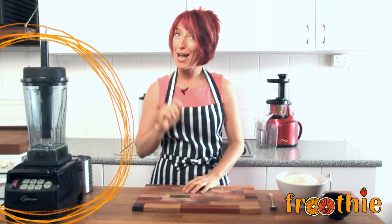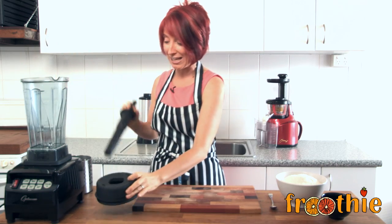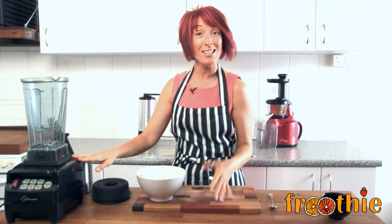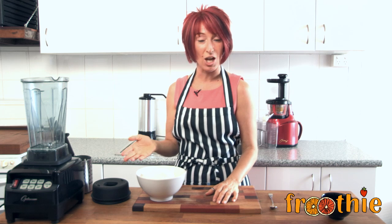It requires one ingredient and your optimum blender. I wanted to show you this particular recipe because I've had lots of questions lately regarding using your optimum blender versus a food processor and what the difference is. A blender is designed to have liquid included in the blending device, and a food processor has a wider base and is designed to have things that are dry or to cut and slice.